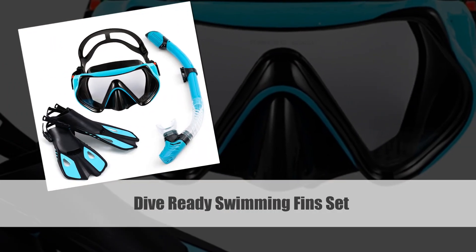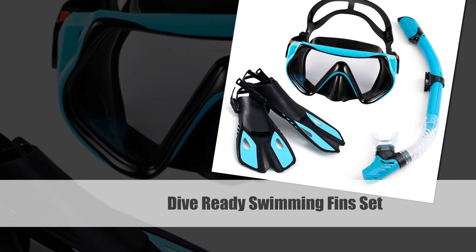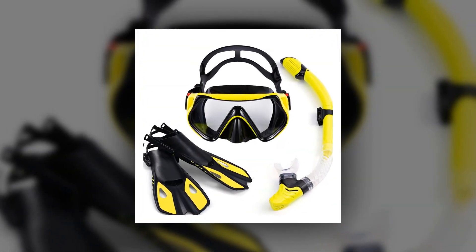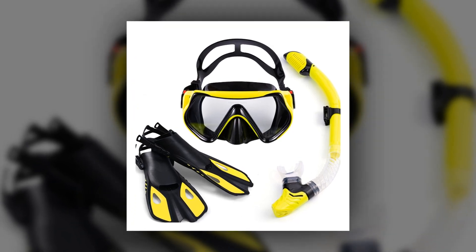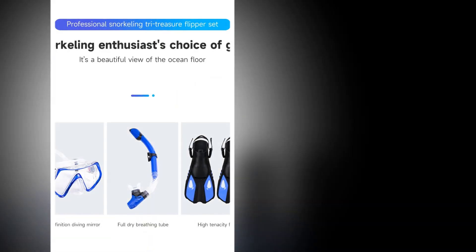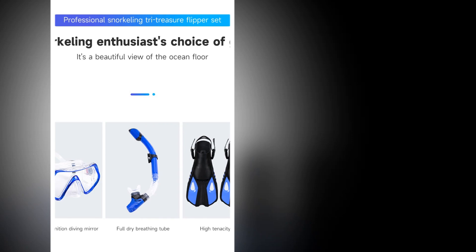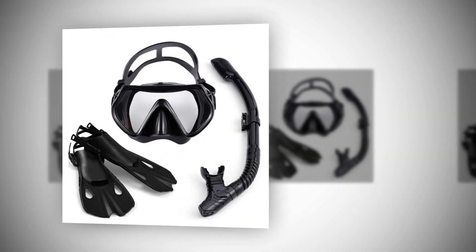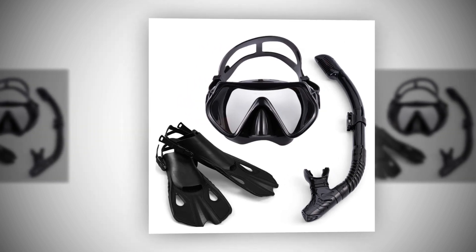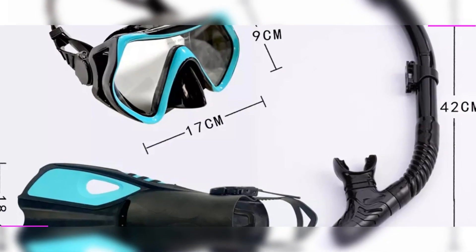Number 1: Dive Ready Swimming Fin Set. Unleash the adventure in you with the Swimming Flippers Diving Fin Set. This comprehensive package includes adult flippers, snorkeling goggles, and a dive snorkel — everything you need for an unforgettable underwater experience. Perfect for scuba diving enthusiasts, this set combines comfort and performance. The adult flippers provide excellent propulsion, while the snorkeling goggles offer clarity beneath the surface. Dive confidently into the depths with the Dive Ready Swimming Fin Set, your ultimate companion for scuba adventures and underwater exploration.